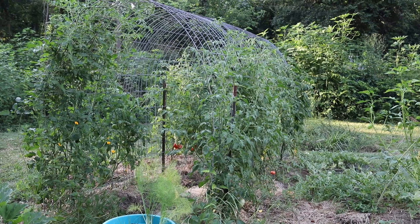Hi guys! Today I'm going to give you a tour of the tomatoes and I'm also going to share some tips with you. This is my second year growing tomatoes on a cattle panel trellis.